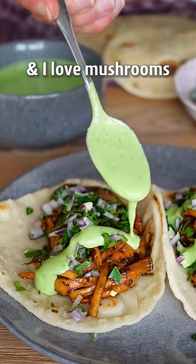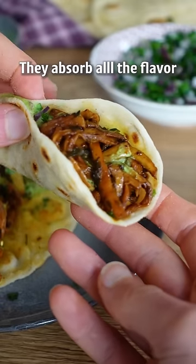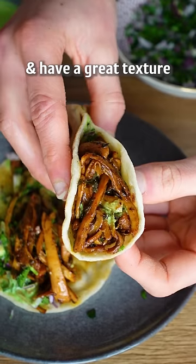I love tacos and I love mushrooms as taco filling. They absorb all the flavor and have a great texture.